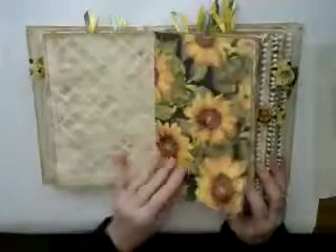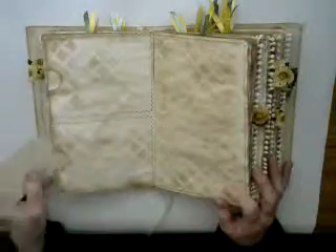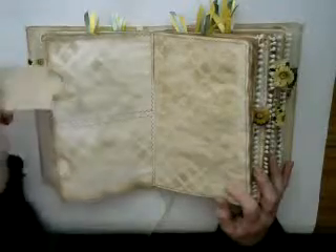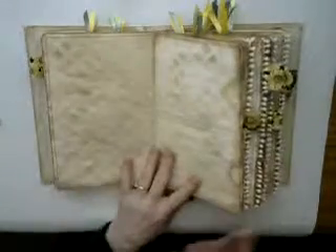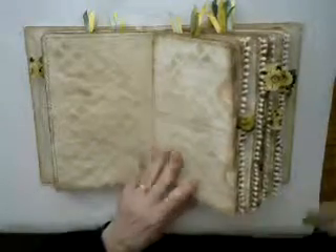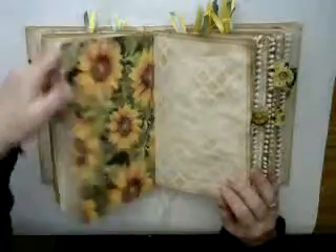Here's a sunflower page, and with this sunflower page there are two pockets here and there where you can store things. On the opposite side of the signature, the same thing — a sunflower page with pockets, which I've sewn around.